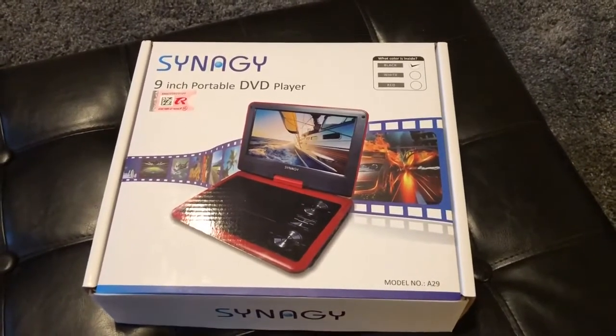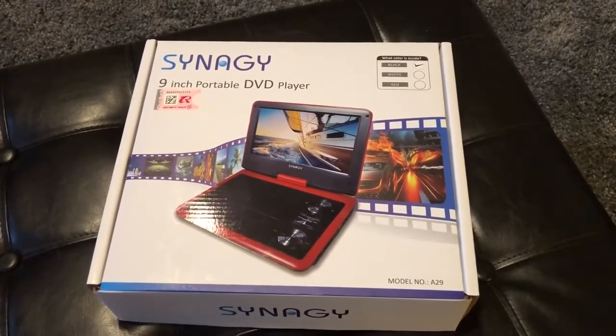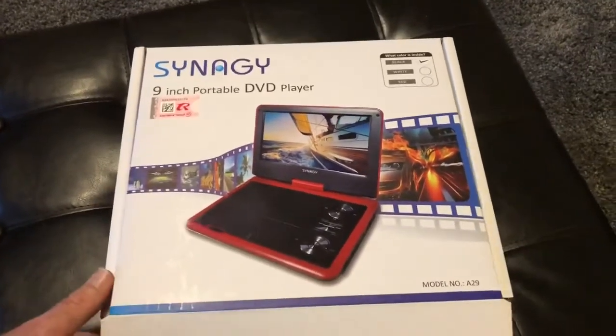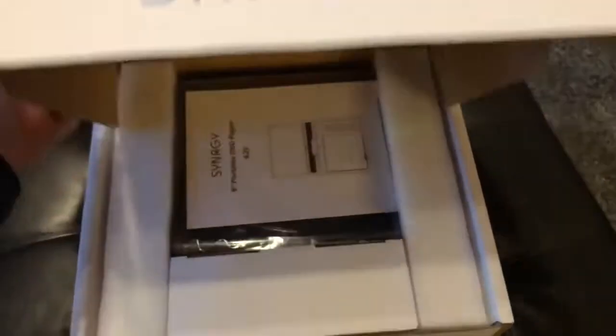I bought all of them online. If you look in the description down below this video, I'll show you where I purchased these. So this one, it seems like bang for the buck wise, this gets nice reviews — nice big nine inch screen on it.